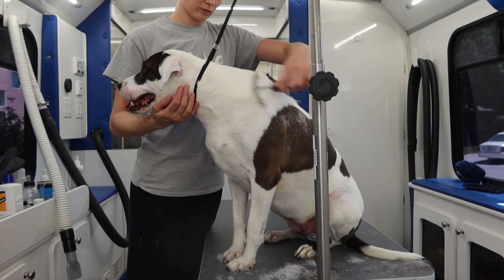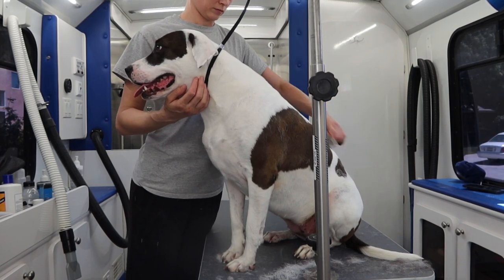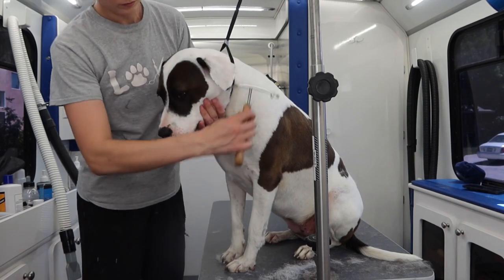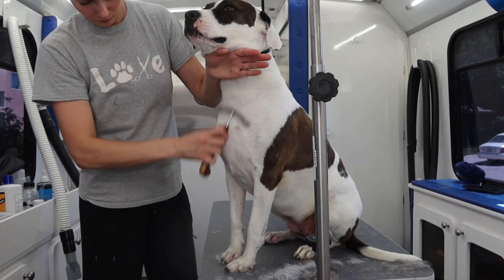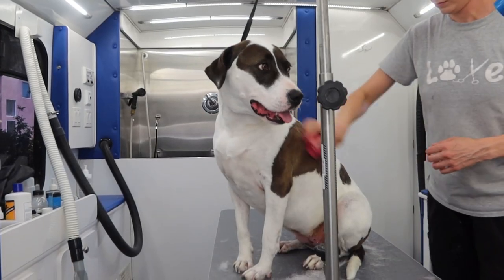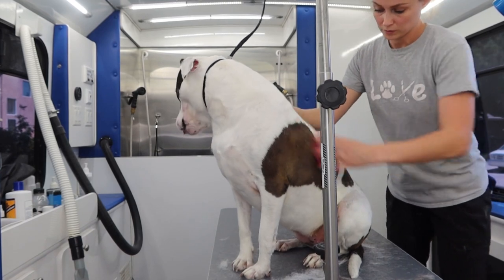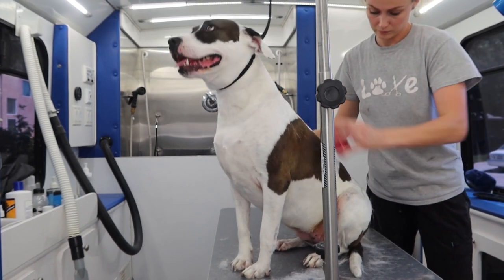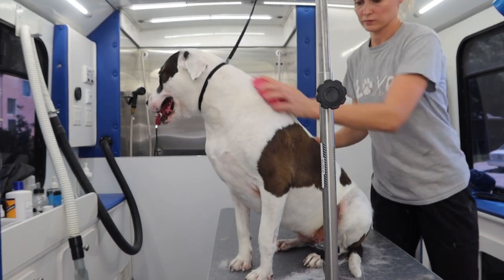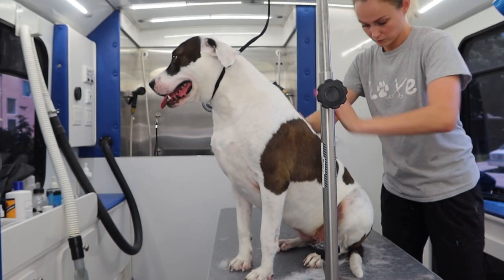The bath brush and the high velocity dryer really help getting out the loose fur, but the real magic happens when I brush her using my de-shedding rake. It's extremely effective and as you can see, I'm able to get out a ton of hair. After I brush her with my de-shedding rake, I go over her with my zoom groom rubber curry. I always try to get out as much of the loose fur as I possibly can, but even with regular grooming it doesn't stop them from shedding — it just helps reduce the amount that they shed.